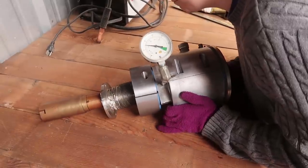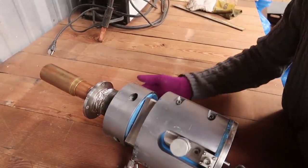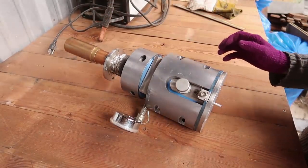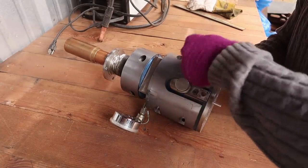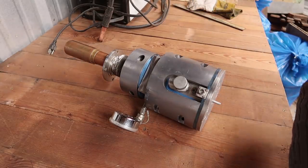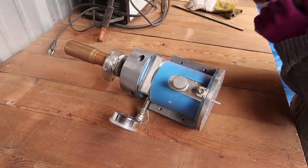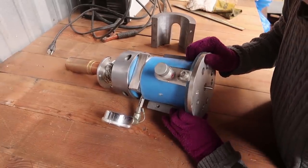This thing is so heavy. That's a good amount of weight right there, that's for sure.